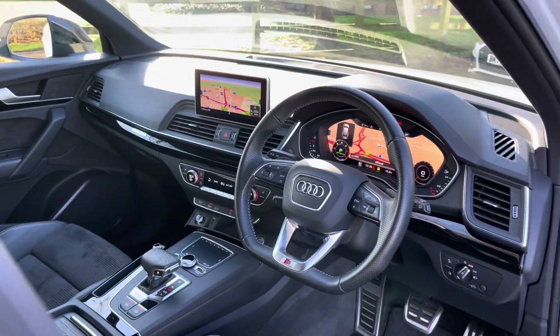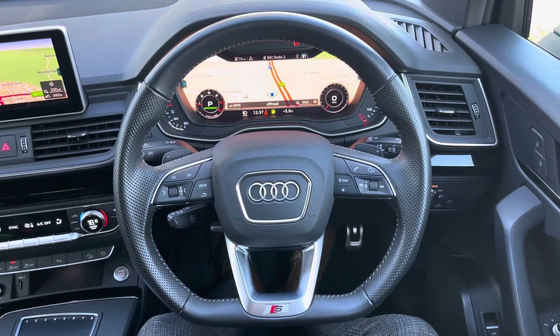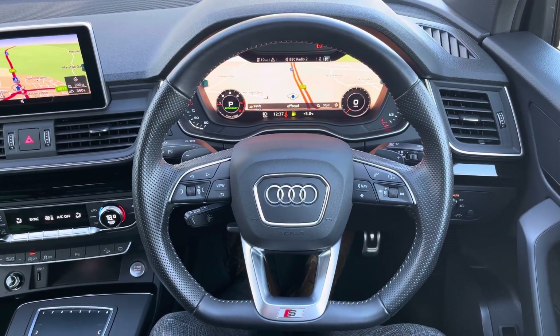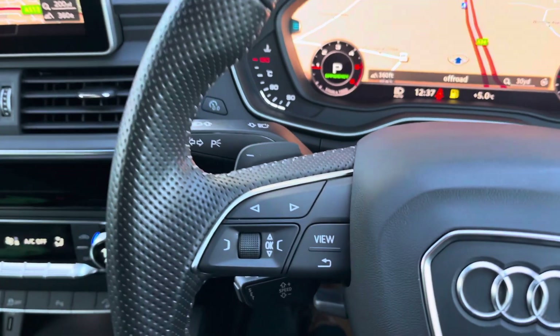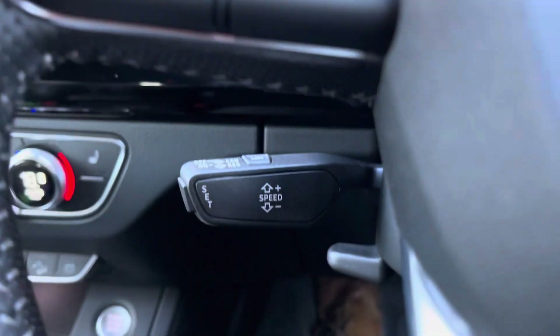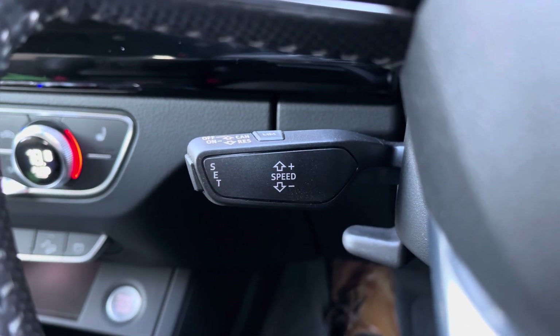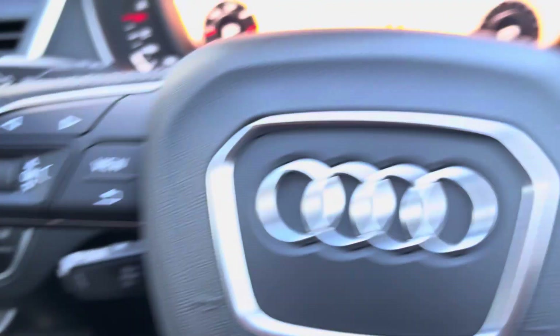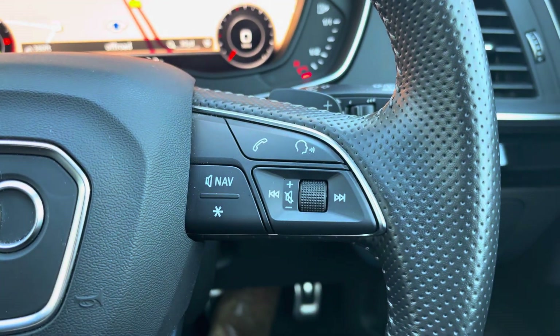Upon entering the Q5 you're greeted by this lovely three-spoke leather-wrapped multi-function flat-bottom steering wheel, which has all the important buttons right at your fingertips. On the left you've got controls for Audi's virtual cockpit — your digital dash screen. Below that you'll find your cruise control and speed limiter, perfect for longer drives to get the best MPG out of the vehicle.